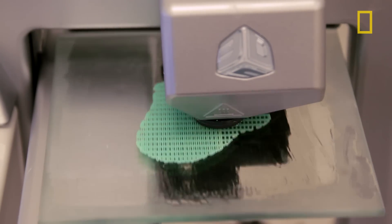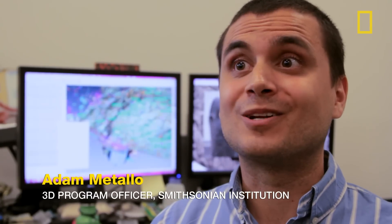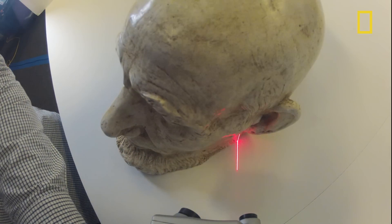3D scanning tools is one tool in our toolbox to investigate an object in a more specific way. We don't really make copies of objects — we're essentially collecting lots and lots of measurements of an object. We take millions and millions of XYZ coordinates along the surface of an object, and from there we can make an extremely accurate likeness.